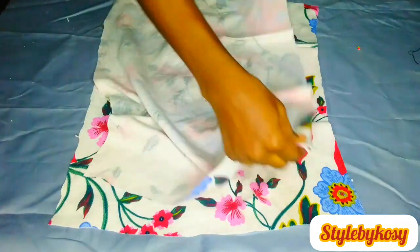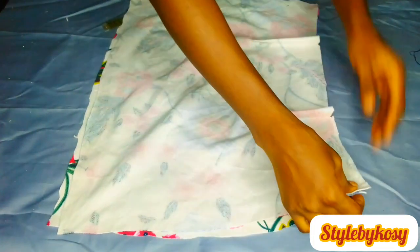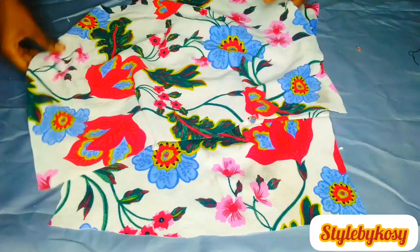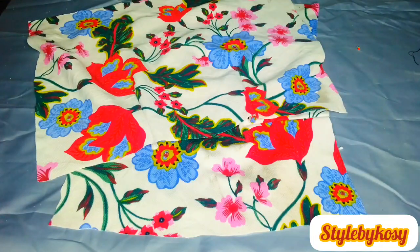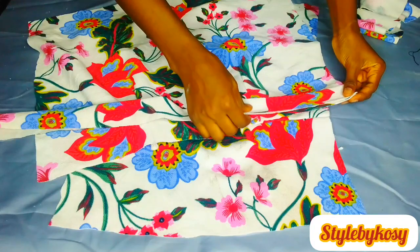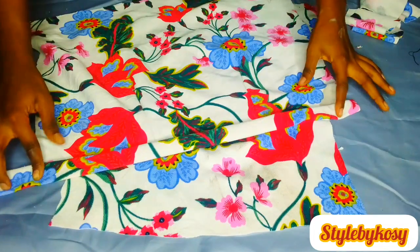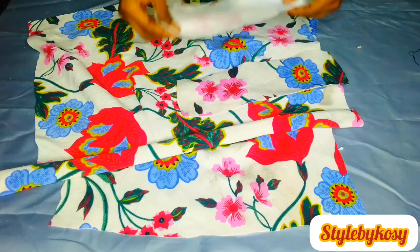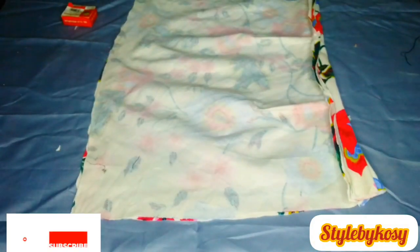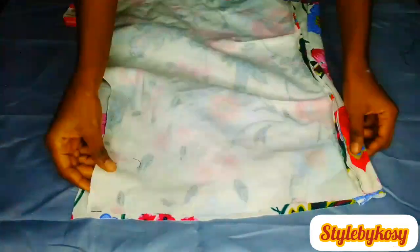What I'm going to do now is fix my band — I'm going to fix my band before anything else. At this junction it's either you decide to fix your band separately or shape your skirt first then fix your band. Anyhow you choose to do it is totally fine. I went ahead to fix my band — both the front and back pieces already fixed.